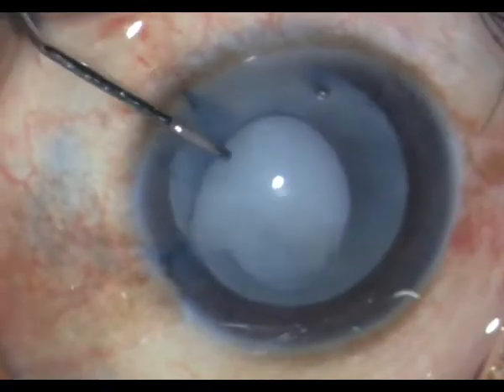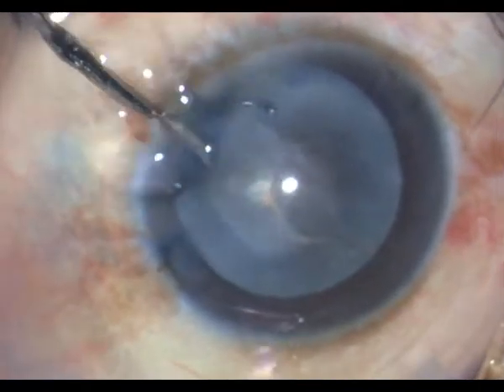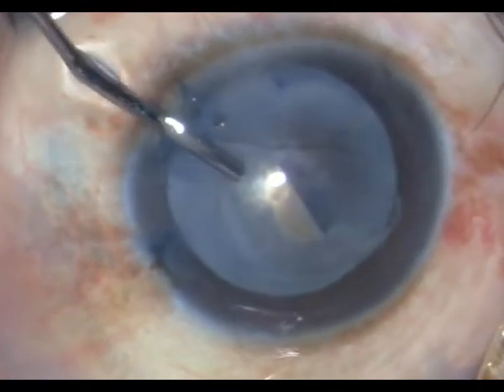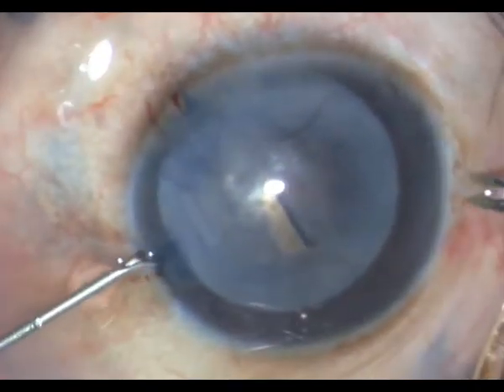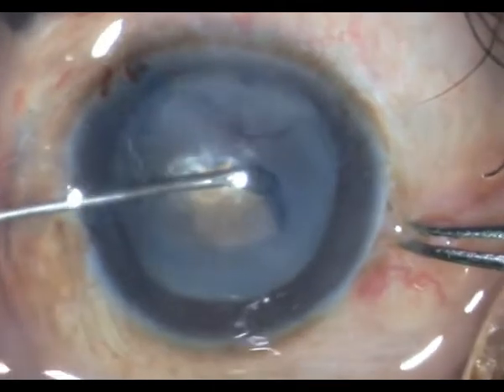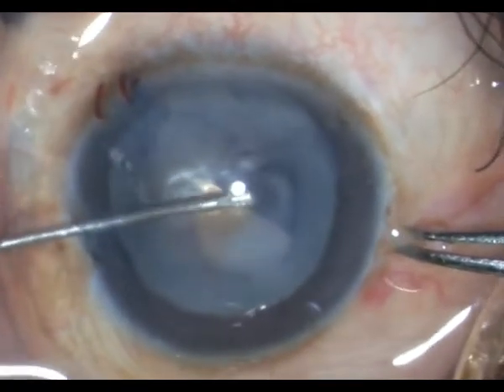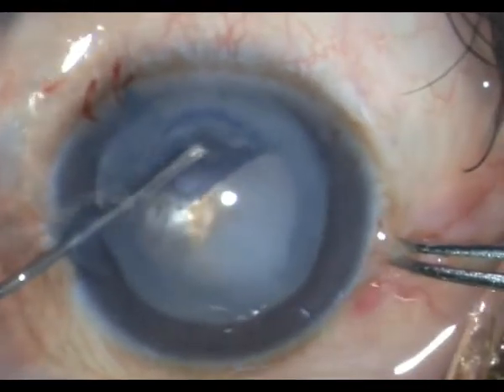As expected, there is a gush of liquid cortex. I just wash out a bit and then place HPMC within the anterior chamber, taking care to flatten the anterior capsule. Then carefully engaging the underside of the capsule, I go ahead to complete the rhexis.